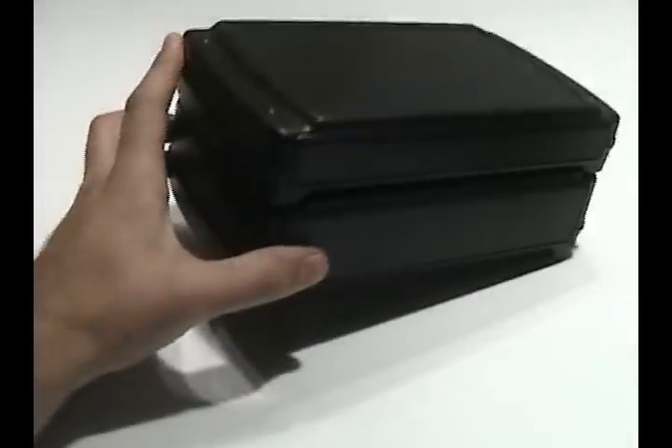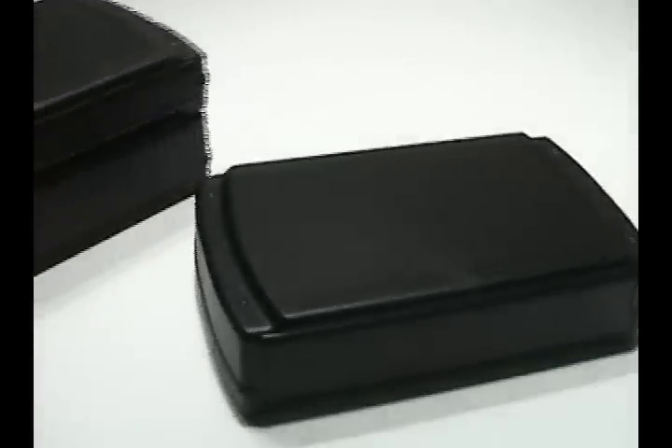The ZN's unique design gives the user the opportunity to use each case as a stand-alone enclosure, or to securely stack the enclosures for a multi-unit application. The two sizes are compatible for stacking.